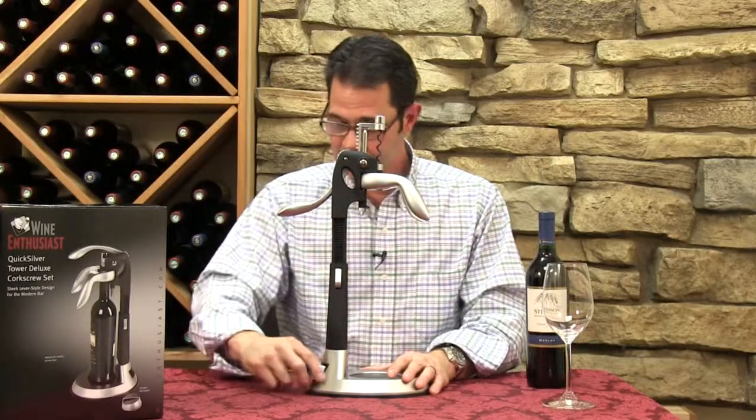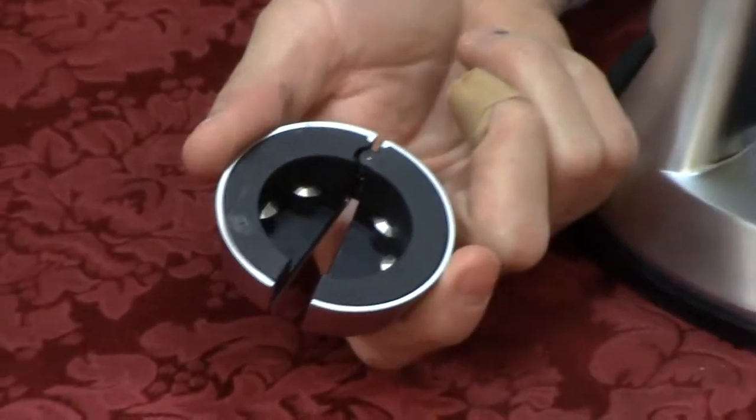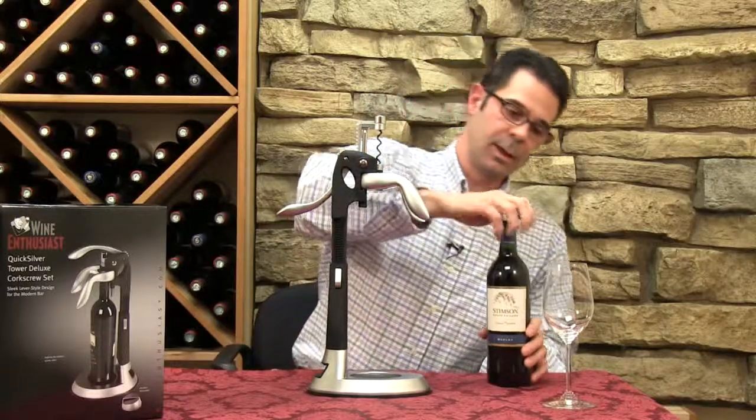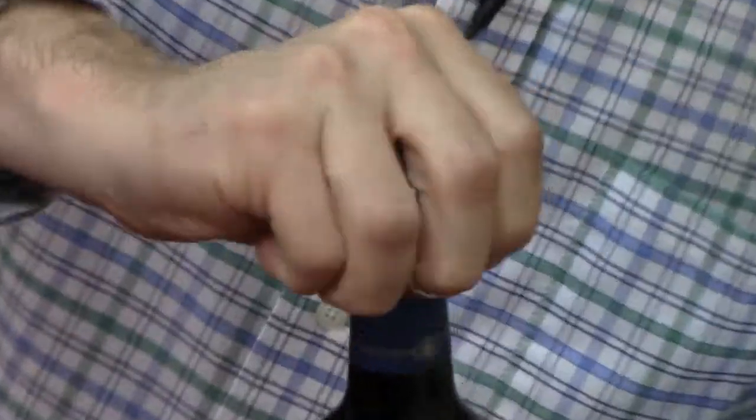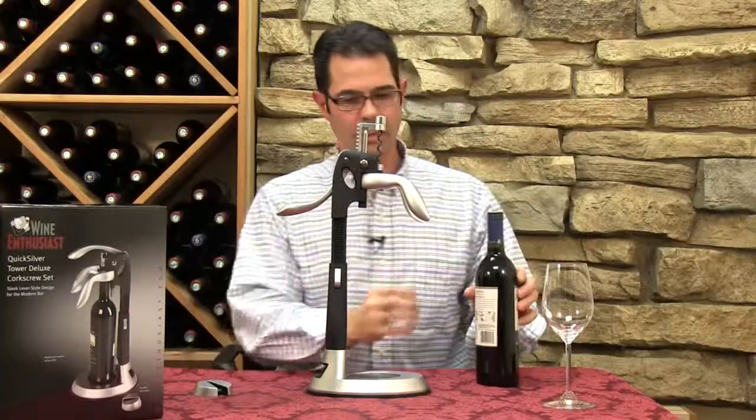So let's see how it works. In the base, you'll find this six-blade foil cutter, and this foil cutter, because it has six blades, is really simple to use. Just put it on top of the bottle, give it a few turns, and the foil comes right off.